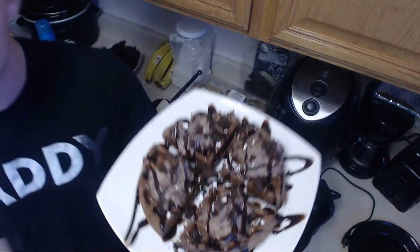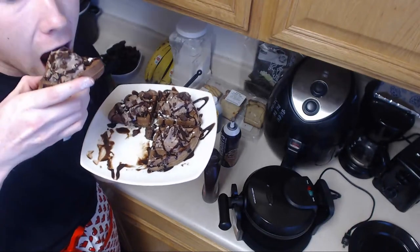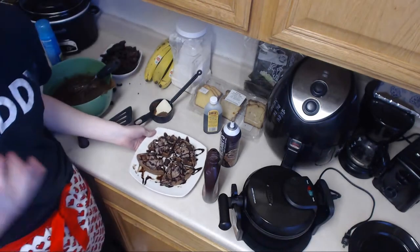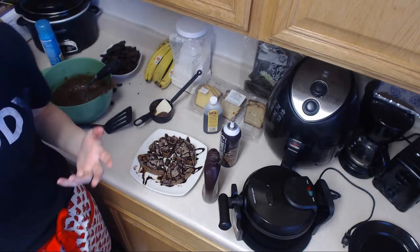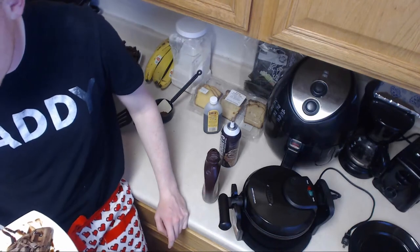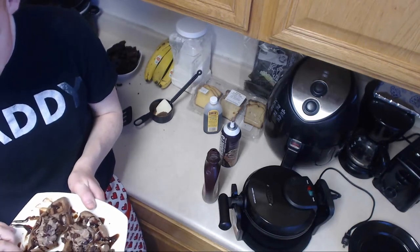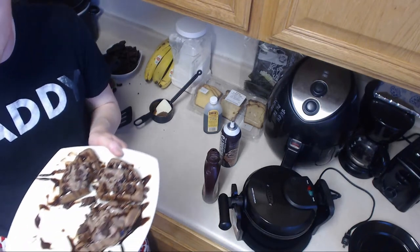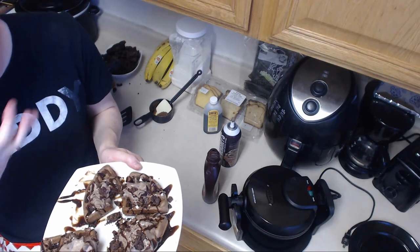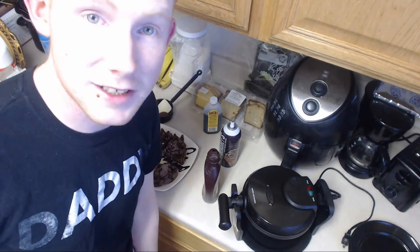That is freaking delicious! Well, anyway guys, I hope you guys enjoyed it. Oh, I almost forgot — I've got to do the taste test. Mmm! Come try these. They're really good. It does look good. It tastes okay — I just need it to be more chocolatey. That's what I like about them. We need to buy more eggs. Hope you guys liked that, and I'll see you guys in the next video. Bye-bye!